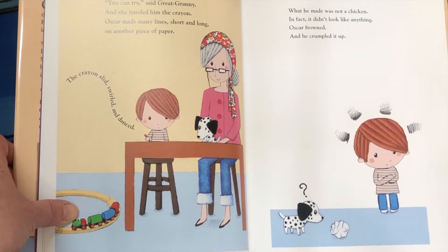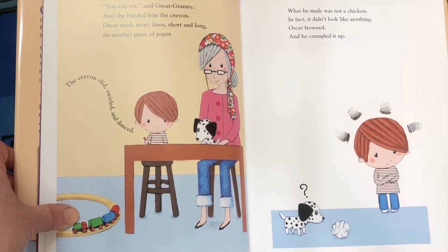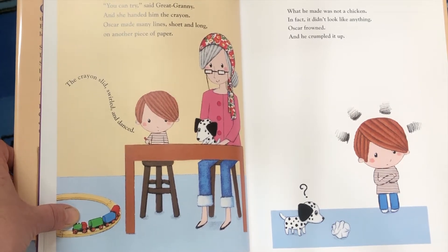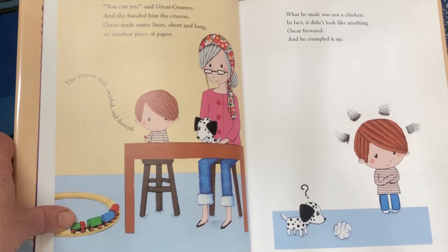Oscar made many lines, short and long, on another piece of paper. The crayon slid, swirled and danced. What he made was not a chicken. In fact, it didn't look like anything. Oscar frowned and he crumpled it up.